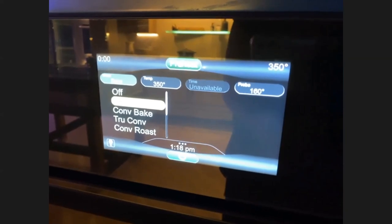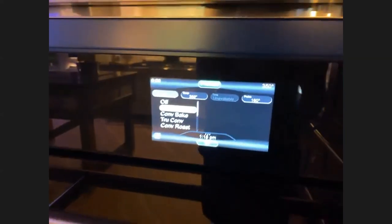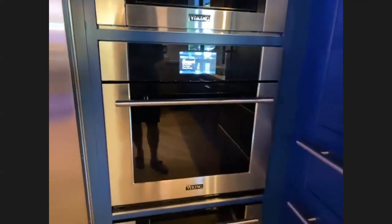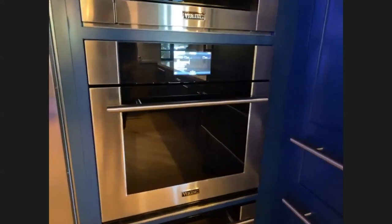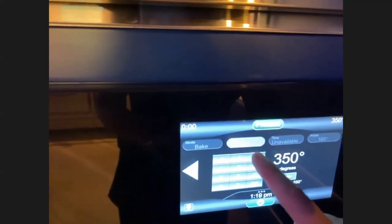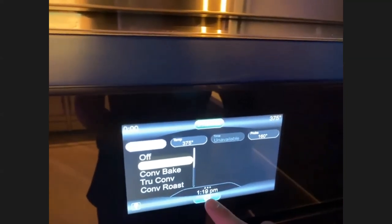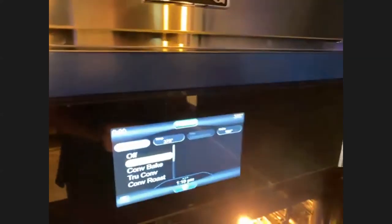Just like with an app — you know within the first five minutes whether you're going to like it or not. The Viking demographic has typically been a slightly older customer, so it is very easy to read and use. Nicole hits bake, tells it to bake, hits the temp button, changes the temp, plugs in what she wants. She had the probe inserted, which is why the time function wasn't available — that allows her to set the probe temp to whatever she wants. Very easy to use — that was the most important thing to us.